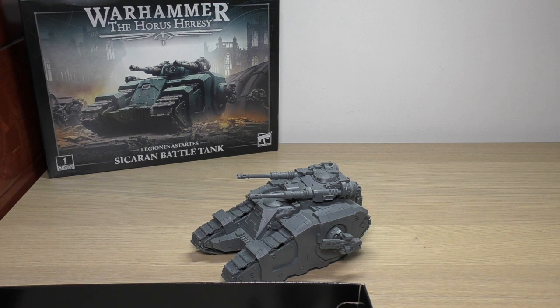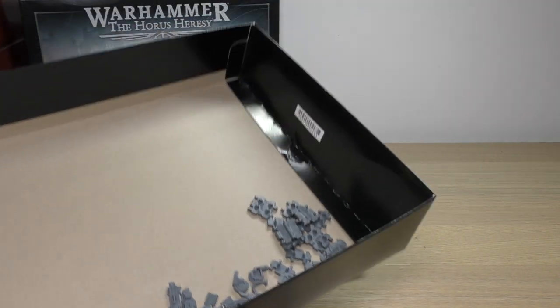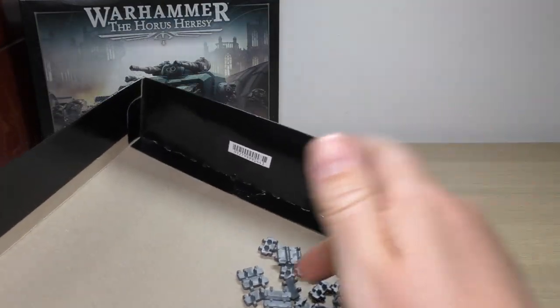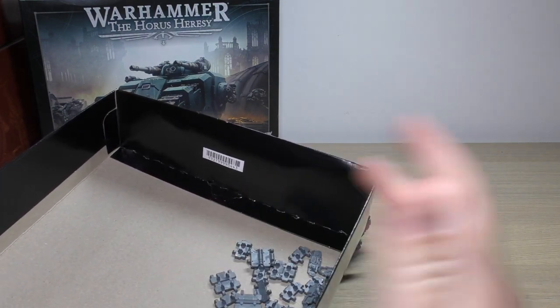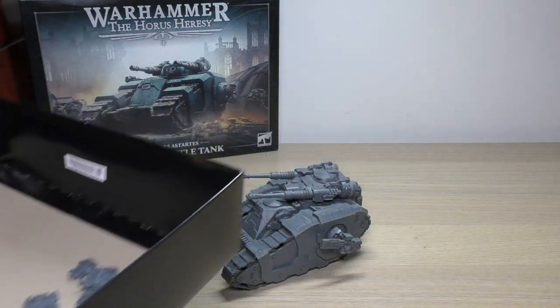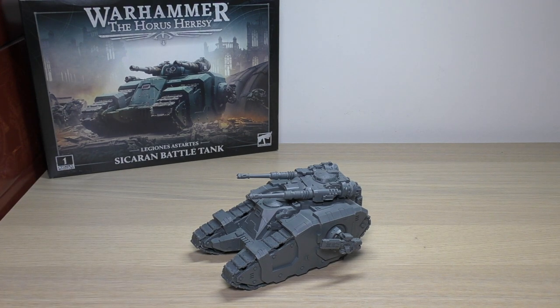The Kratos, the Sikaran, the Rhino, the Land Raider — hopefully the Proteus Land Raider and hopefully the Predator as well. These are some of the other spare parts like the tracks — which you would use with the Kratos — and the sponson weapons. I didn't use the heavy flamers, heavy bolters, or lascannons. But don't fret too much — you'll be able to swap them about with the Kratos or the upcoming Predator, which is great.